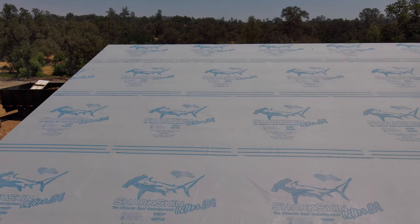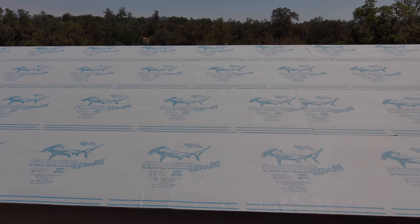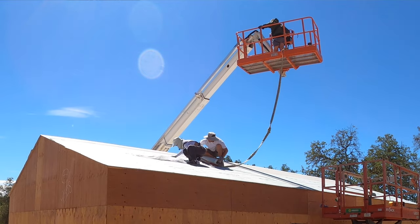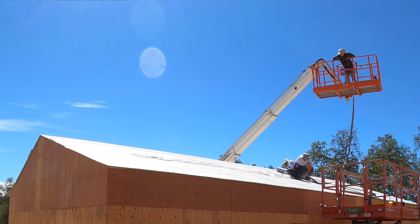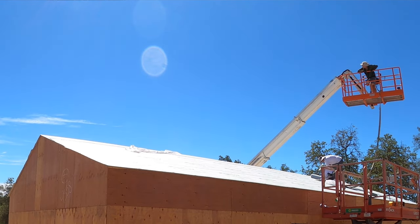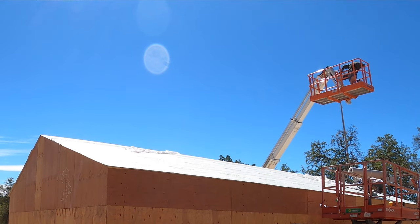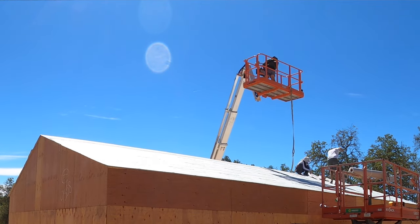After that we installed the roof underlayment — a product called Sharkskin. It uses a self-adhering layer; it's really sticky. A lot of roof underlayments you have to nail or staple down, but this one you just unroll it, peel the sticky part, and stick it down to the roof deck. That material can hold up to weather elements for up to 12 months, so there's no urgent hurry to install the metal roof, although we do have it on site. Oureaveless design requires us to wait a little on that, but the roof membrane keeps it protected in the meantime.